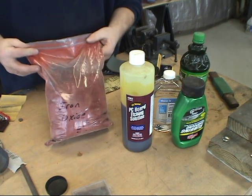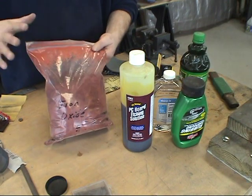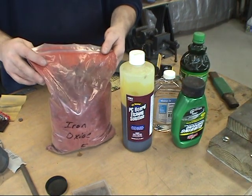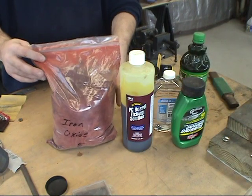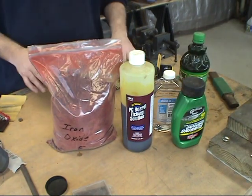If anybody's interested in it, just send me an email and I can send you a small bag of iron oxide because a little bit goes a long way. When you're using it with oil, you basically just created red pigment — oil-based paint is what you did.